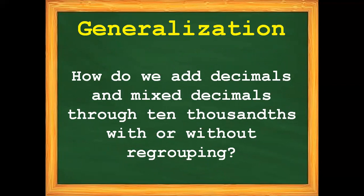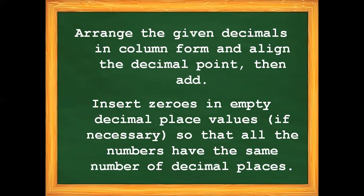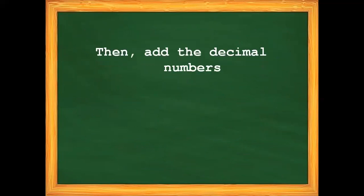Always remember how to add decimals and mixed decimals through 10,000 with or without regrouping. Step one: arrange the given decimals in column form and align the decimal point. Step two: insert zeros in empty decimal place values if necessary so that all numbers have the same number of decimal places. Step three: add the decimal numbers.